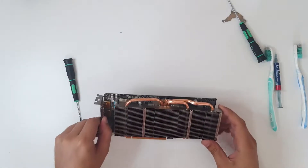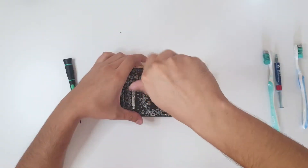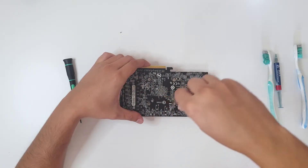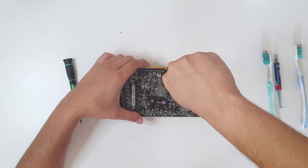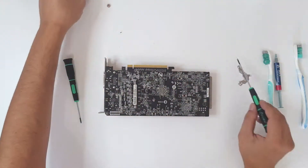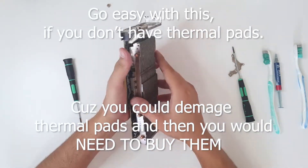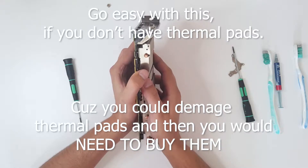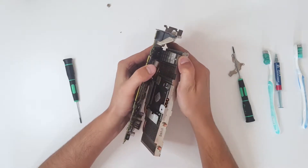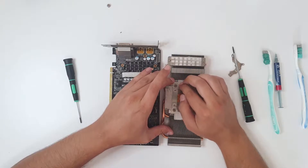Let's put that aside. Now we are going to take the heatsink from the graphics card. Unscrew diagonally — I have taught you that already. And as I thought, the thermal paste is dried out, so it holds this heatsink like glue, so be very careful when you do this.